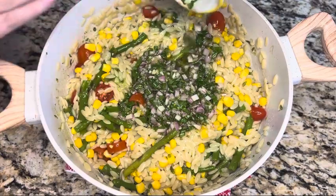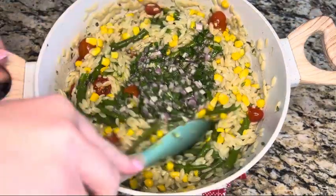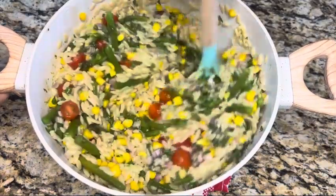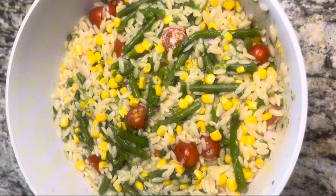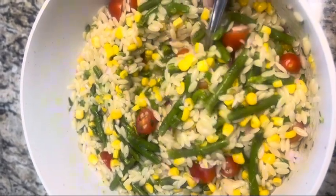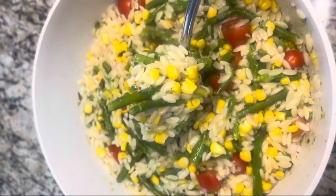Pour in the dressing and stir until everything is really well combined. Give it a taste and see if you need to add any more salt. Put it in the refrigerator for a couple of hours until it's nice and cool. I hope you guys enjoyed this recipe — let me know if you give it a try, and have a great day!